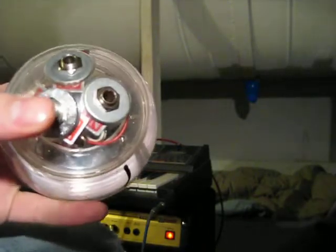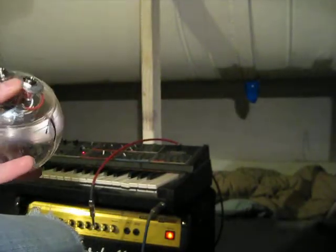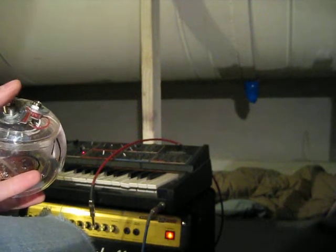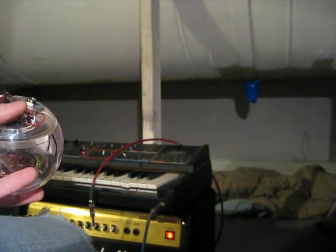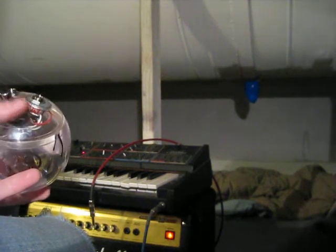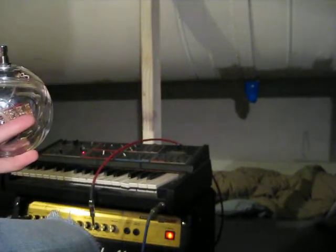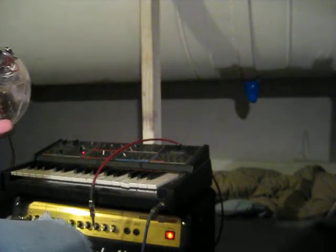I'm going to connect this to the pitch input trigger on this Moog realistic synthesizer. Similar to the trigger input, this is the pitch, so this varies in voltage. And you can see how even though this only goes from zero to five volts, this will affect the output pitch of the synthesizer.